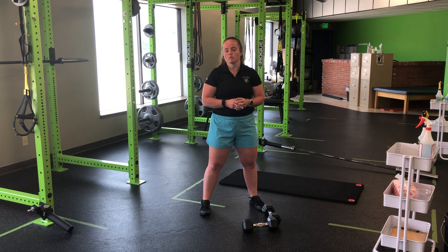Perform for the reps and sets prescribed. For my two-dumbbell hang ATG split squat.